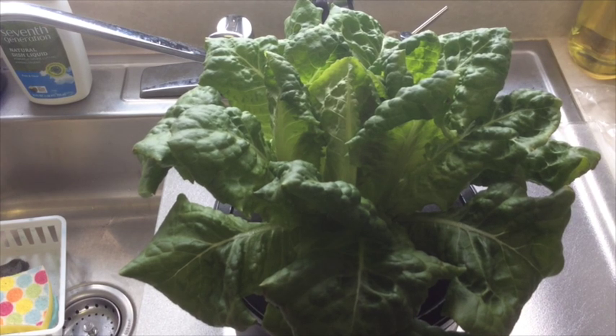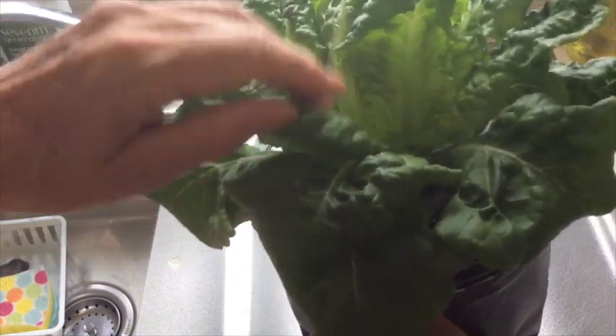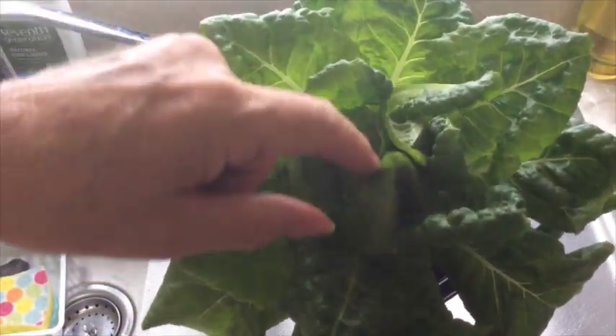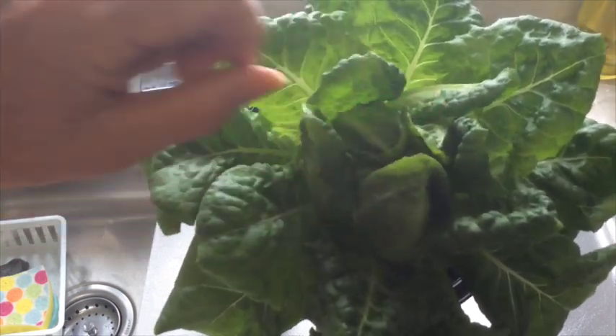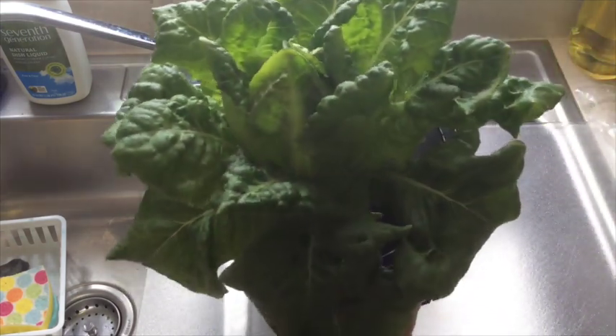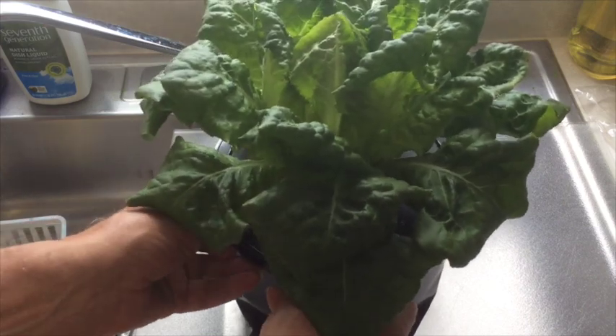If you notice at the center of this plant, it looks like it's trying to clump together a little closer, a little tighter, which would be a good thing, but I don't know why it's doing that. It could be because about a week, maybe a week and a half ago, I moved it out from underneath the grow lights and brought it up and set it on the windowsill in the kitchen.